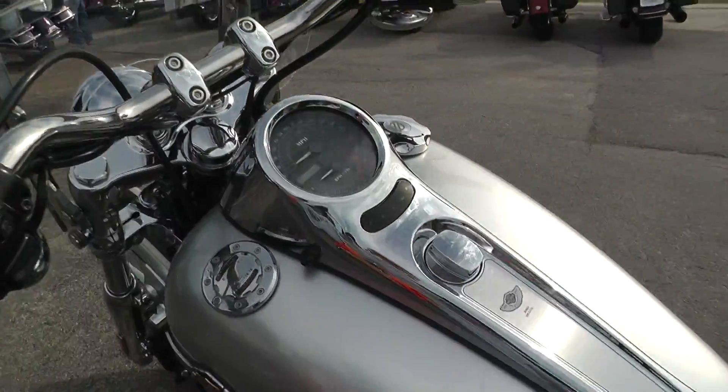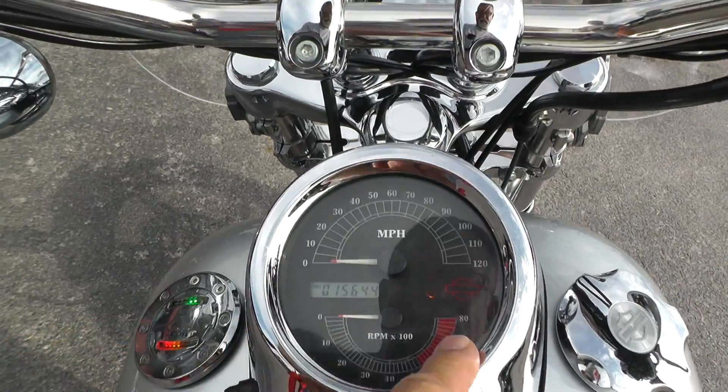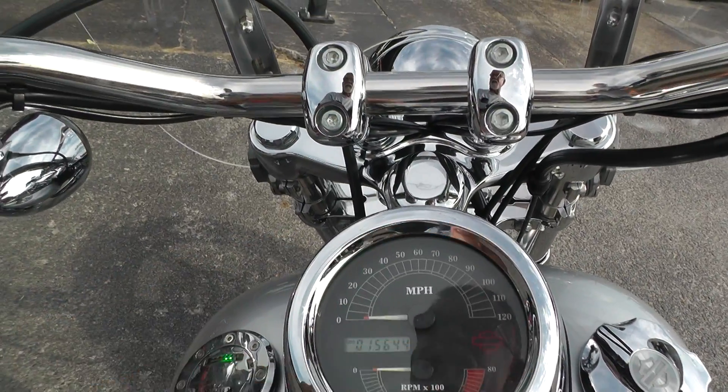It's got a real nice sound to it. Got a little bit of a lope to it, I believe. Got your tach and speedo up here and some indicator lights.